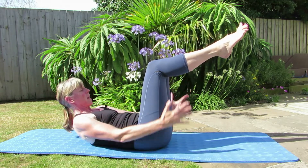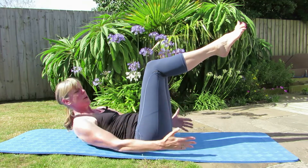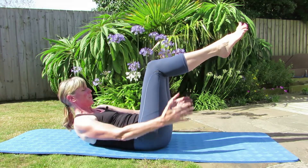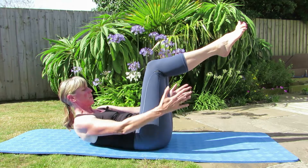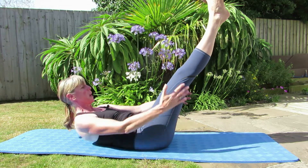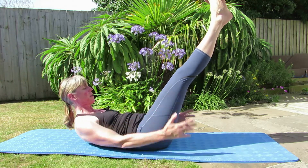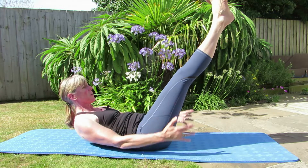Breathing in and breathe out. Now you've got to remember I'm a Pilates teacher and I cannot count! From here, you can keep your legs where they are or take them up in the air. Breathing in and breathe out. Keep those armpits lowered, keep that collarbone nice and open.